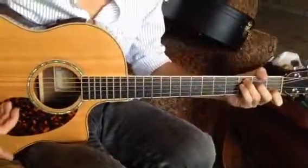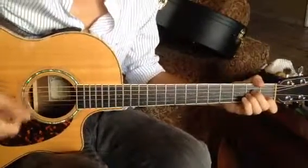Once that's comfortable, then change that to an A minor — same strings, same riff.